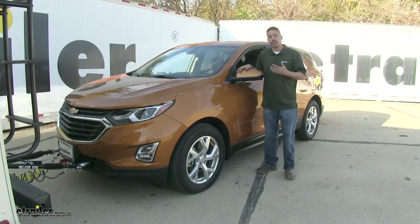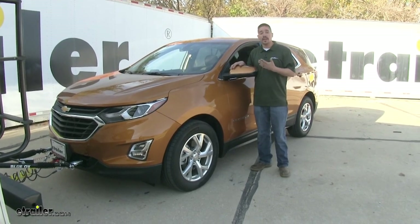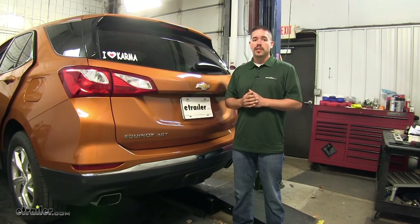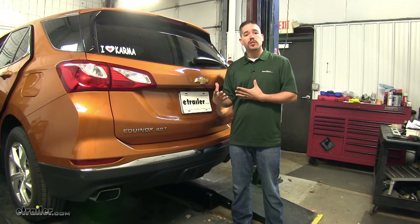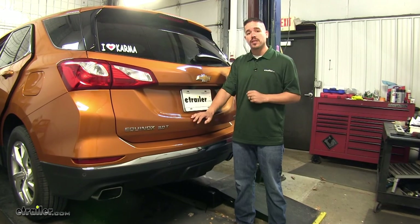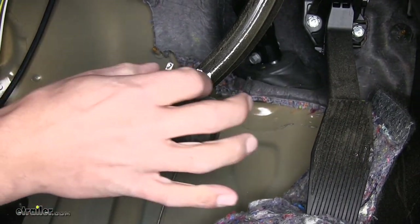Now that we've seen what our Invisibrake looks like and how it works, we'll give you a brief overview of how to get it in place. Our Invisibrake is an in-depth installation — ours is already in place but I left all the panels loose and all the connections visible so we can see how it's going to go into place. The first thing you're going to want to do is plan out your installation. To begin your install, you're going to come to your brake pedal.